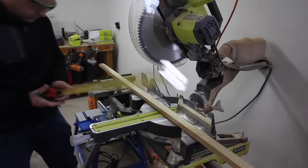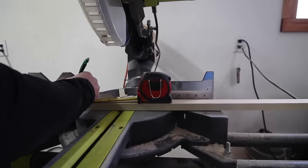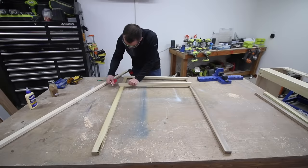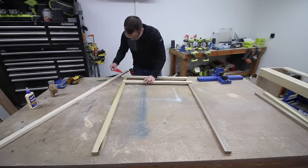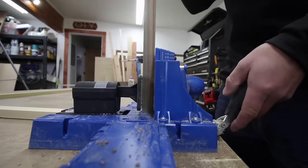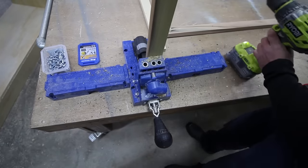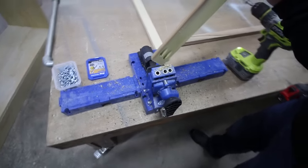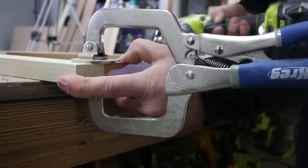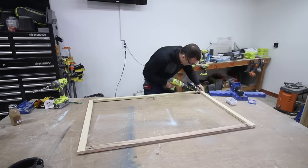Now we'll move on to the face frame for the cabinets. This is going to be made of poplar boards that are three quarter inches thick and one and a half inches wide. Cut the lengths to size on a miter saw. I used some 220 grit sandpaper to lightly sand the ends to remove rough edges, but made sure not to round anything over because I want nice square and tight joints. Use two pocket holes at each joint and make sure the jig is set up for three quarter inch thick stock. Then use a face clamp to hold the boards in place while attaching them with one and a quarter inch long screws, and really take your time to ensure everything is lined up.